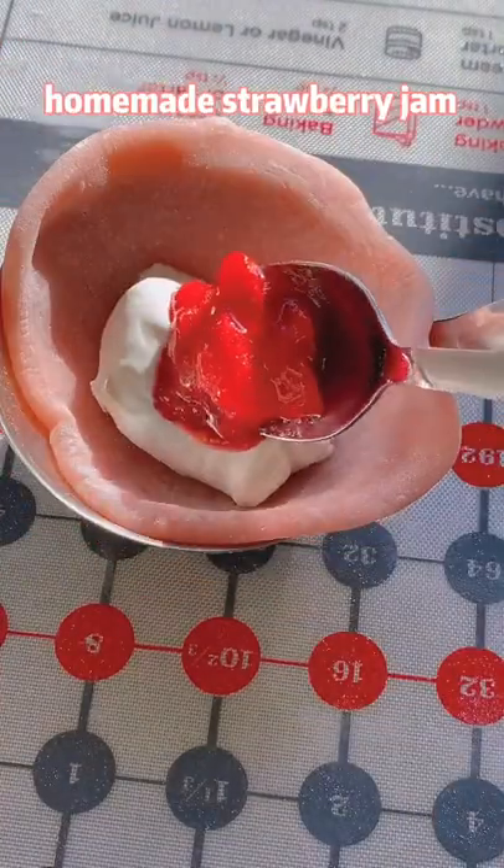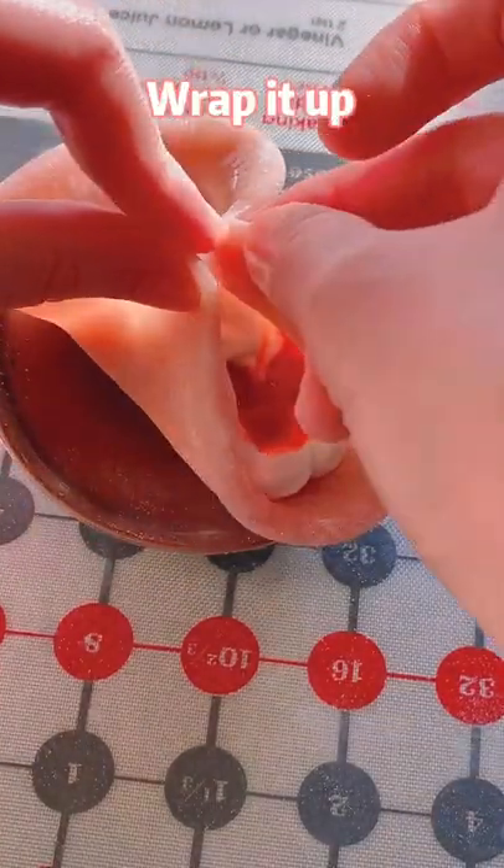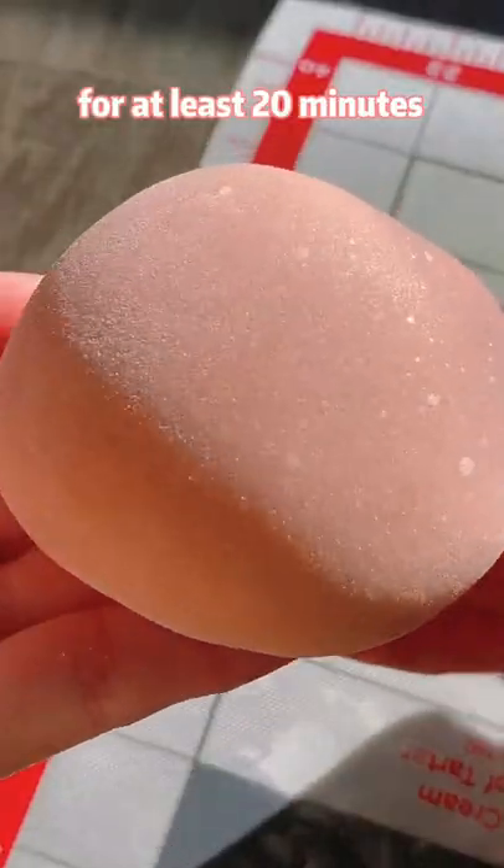Stir with whipped cream and homemade strawberry chip. Wrap it up and keep in the freezer for at least 20 minutes.